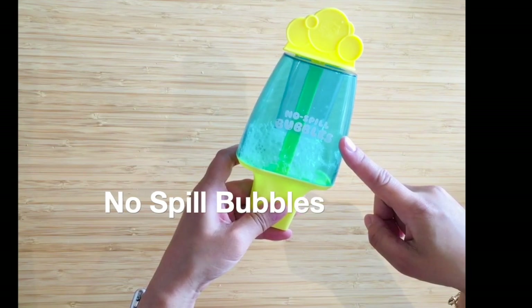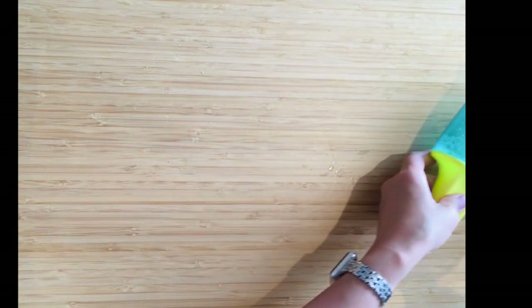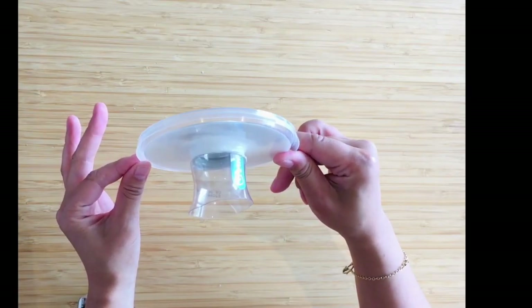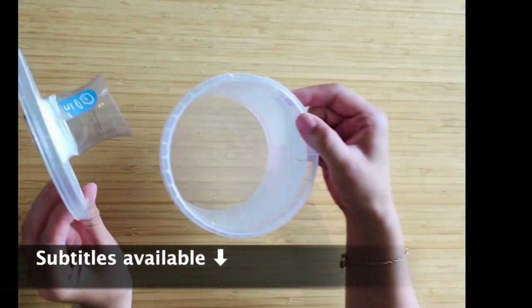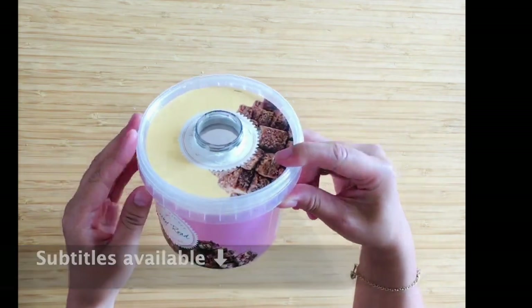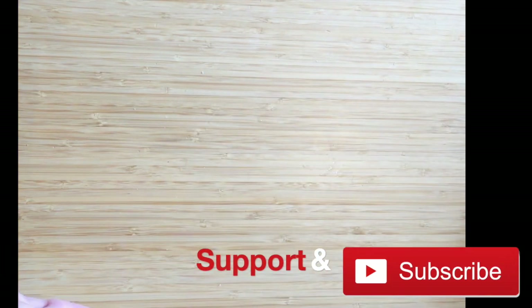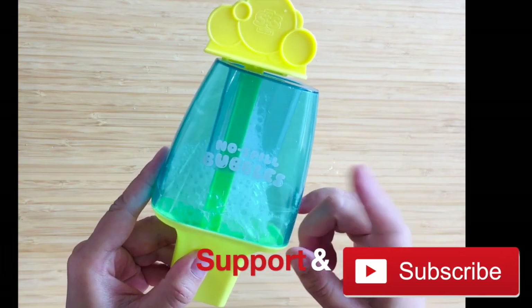Today I will be reviewing the no-spill bubbles, and I'm going to show you how to make your own spill-proof guard so that you can create your own spill-proof container or bottle for bubbles, paint, whatever. It's so easy to make. Let's get straight into the review.